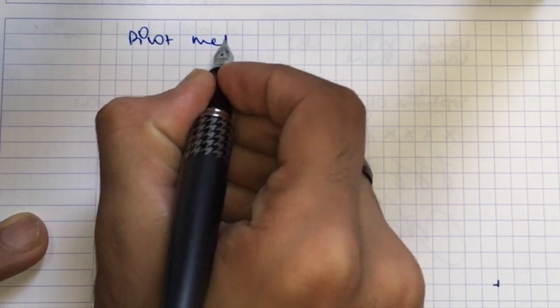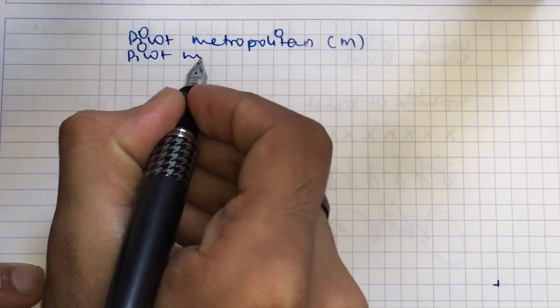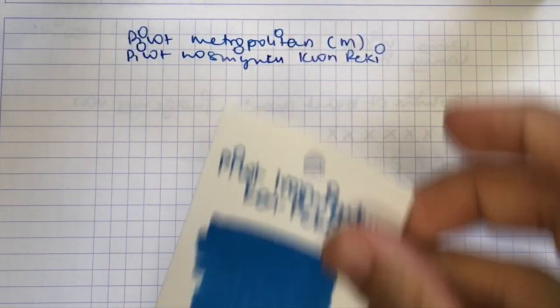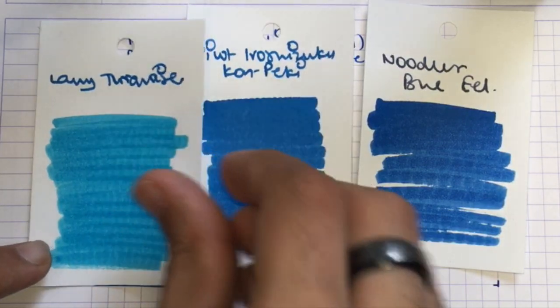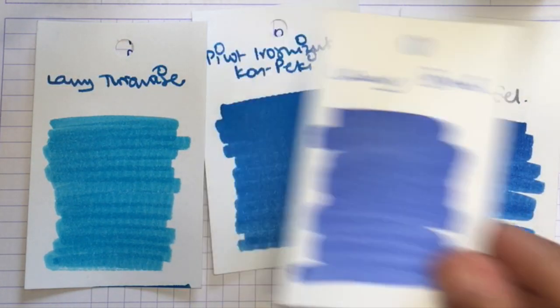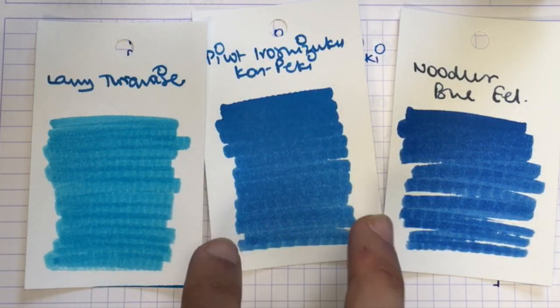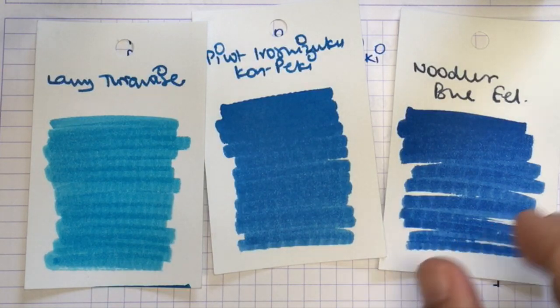This is the writing sample for the Pilot Metropolitan with a medium nib. The ink I'm using today is Pilot Iroshizuku Kon-peki. Here it is alongside Noodler's Blue-Black and Lamy Turquoise. When I bought it I thought it was a deep blue, somewhat like Lamy Blue, but it turned out to be more of a turquoise. Noodler's Blue-Black is much darker and Lamy Turquoise is obviously lighter. The official translation of Kon-peki is 'cerulean sky,' and that actually does make sense — it's a pretty nice sky color.